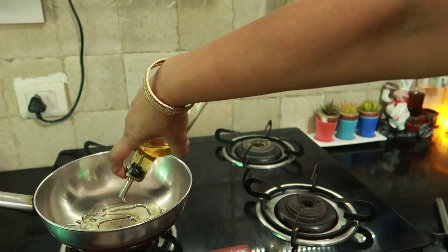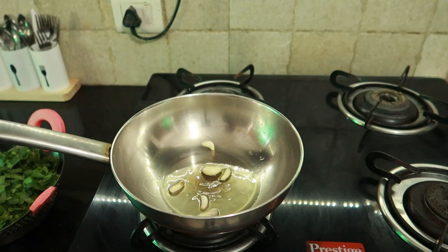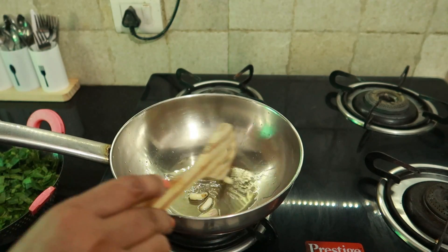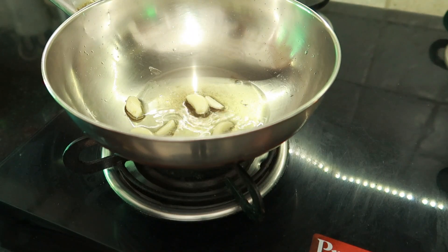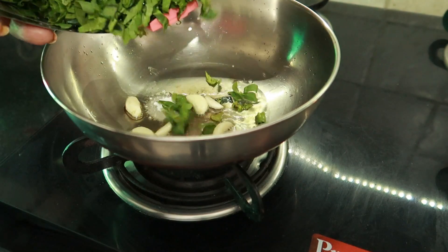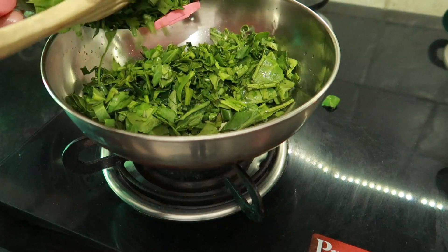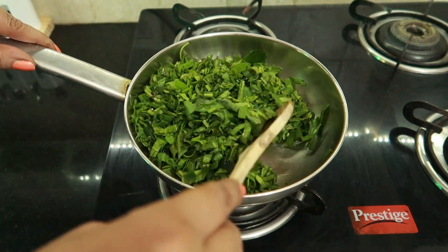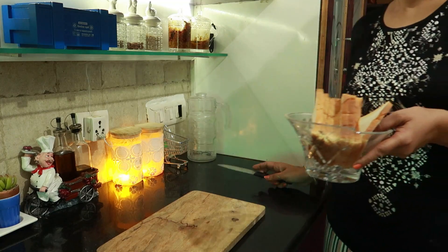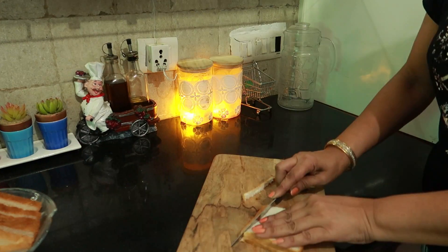I will cook it for four to five minutes. I will set my oil and dip the sauce in a small dish. I will cook the chutney for five to seven minutes.